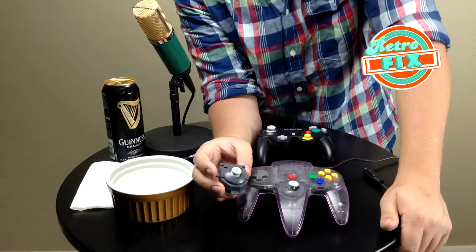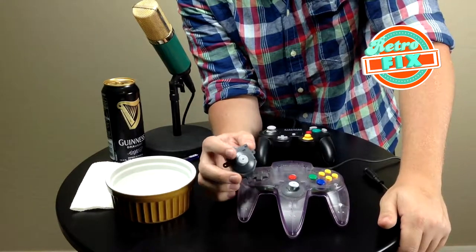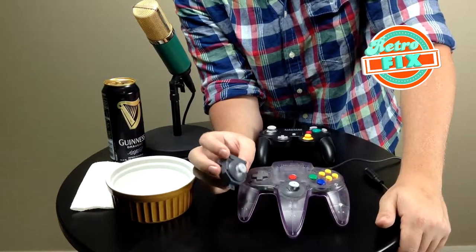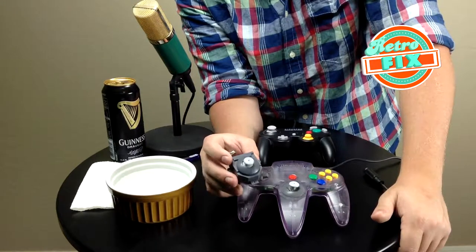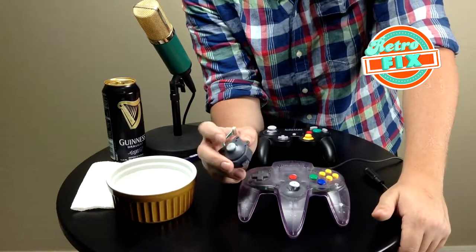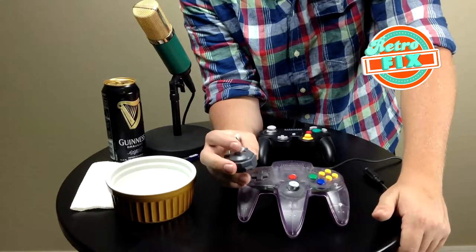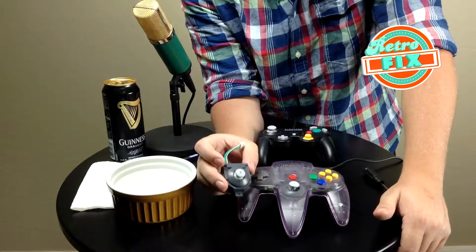These typically go for around $10 to $20 — I picked this one up for about $15. There are a ton of people out there who make these now, so just read reviews on quality. There are definitely ones that are super imitations, or imitations of imitations. I decided to go with this one and so far I'm actually very impressed. It feels great, it looks great, and the plastic is actually insanely close to the original N64 plastic color.